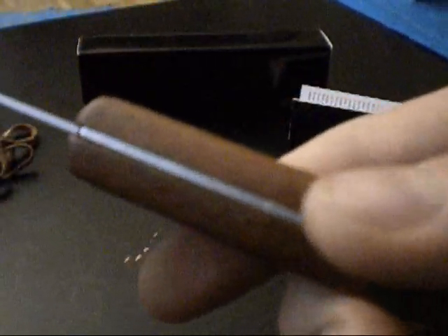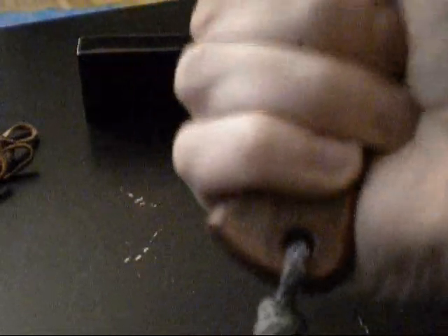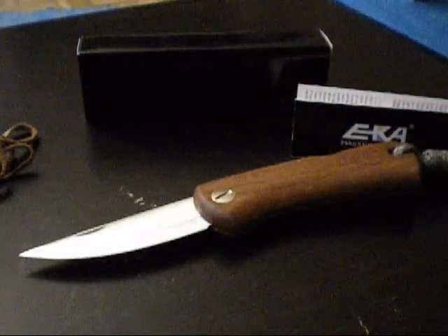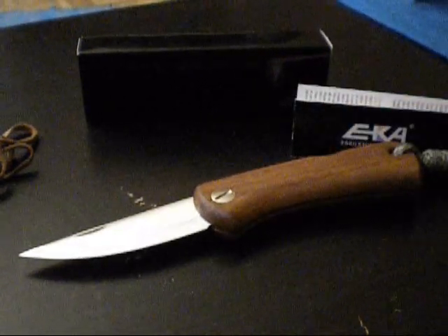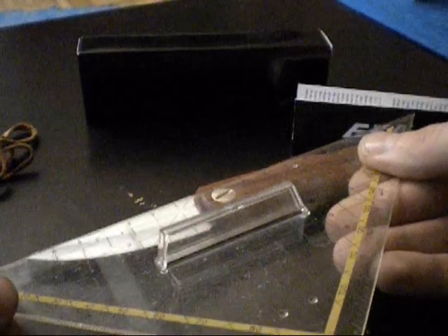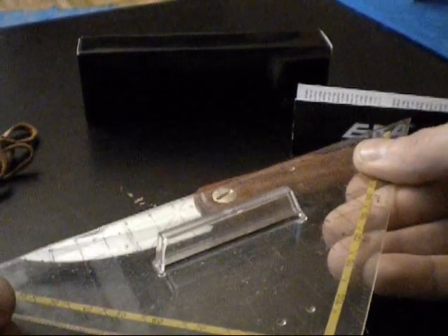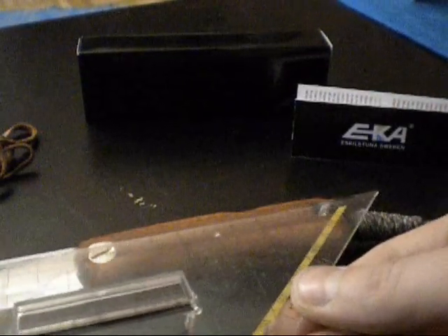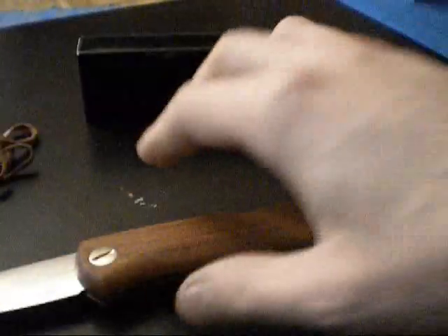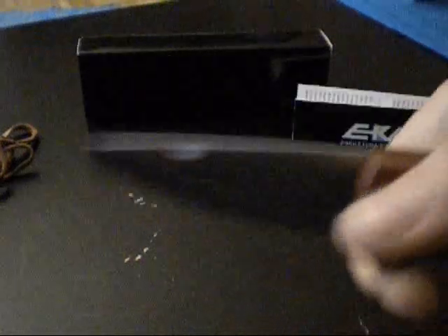I am very positively taken with the knife — it lies wonderfully in the hand, and I have rarely held a knife that feels this good. A truly excellent grip. Regarding dimensions: we have a blade length of 7.3–7.4 cm and a handle length of 10.5–10.6 cm. The handle is somewhat longer and chunkier in appearance compared to the blade.